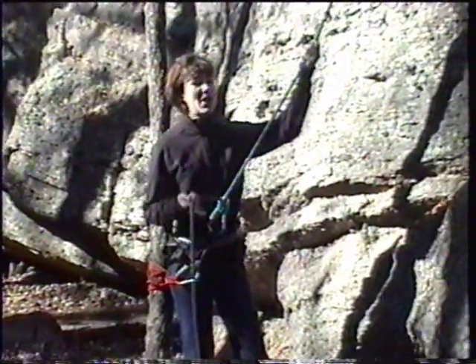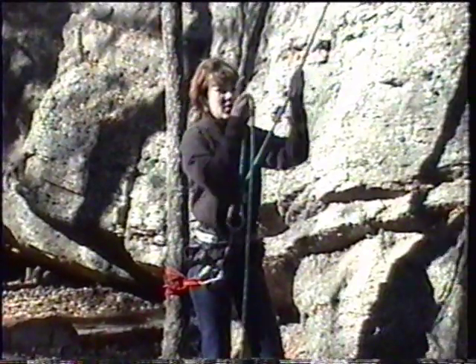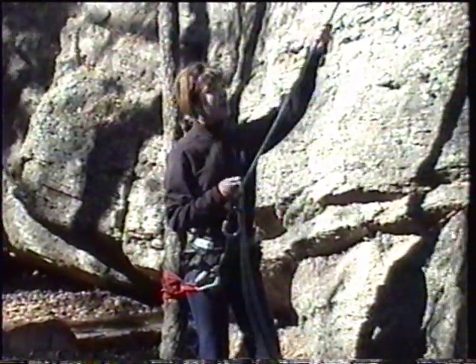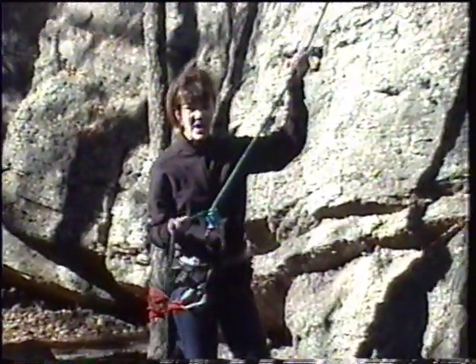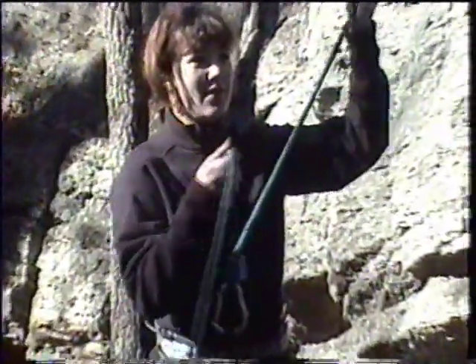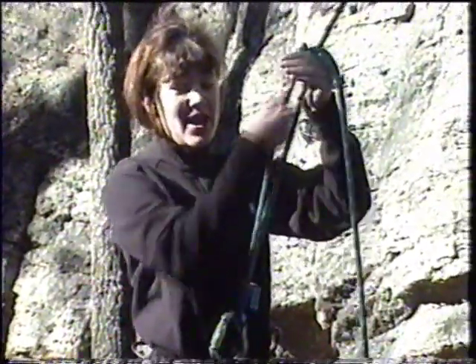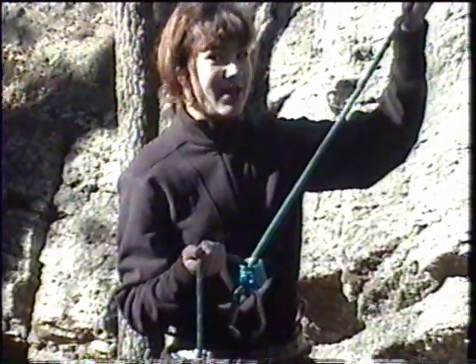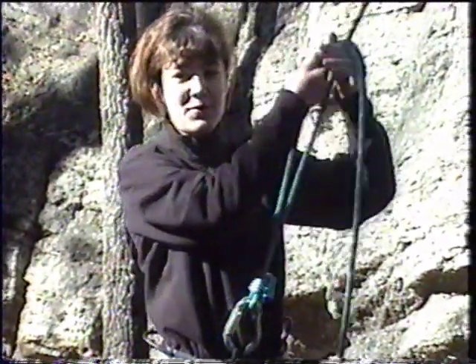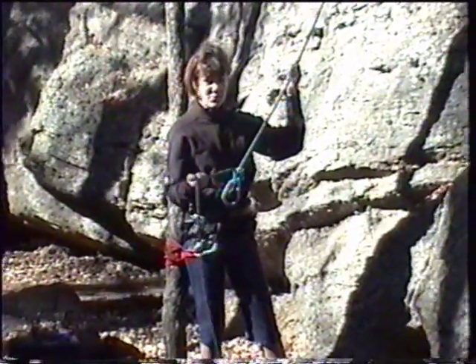Ready to climb. On belay. Climbing. Climb on. You pull up the slack by pulling down with your left hand and up with your right. Your right hand should never leave the rope. Because if the climber falls unexpectedly and your hand is off the right side of the rope, it will pull through the rope and they will fall.